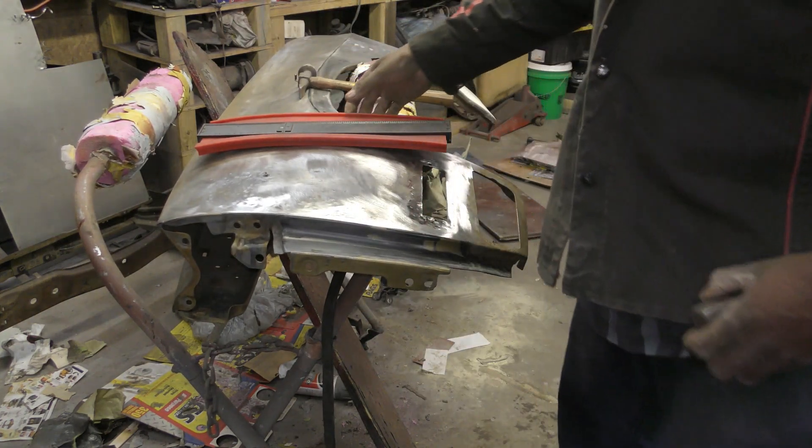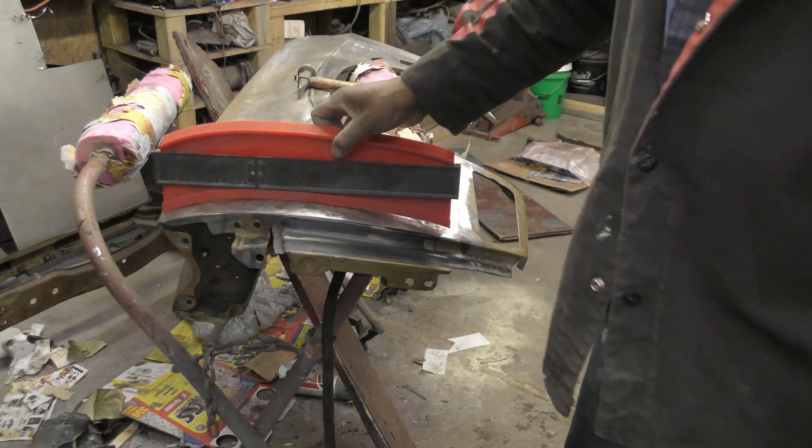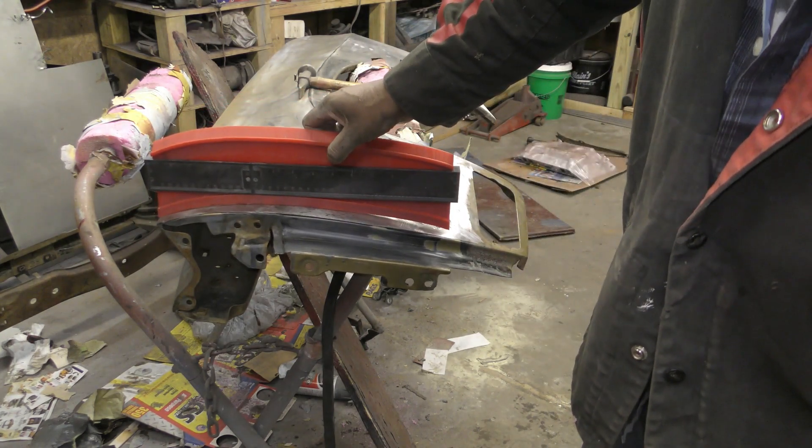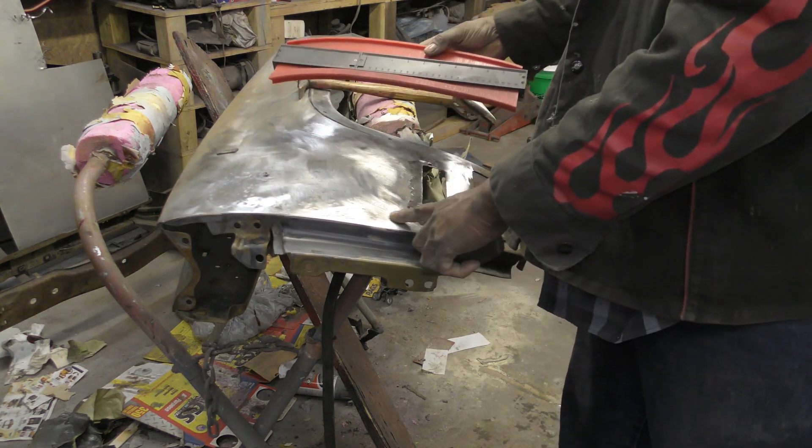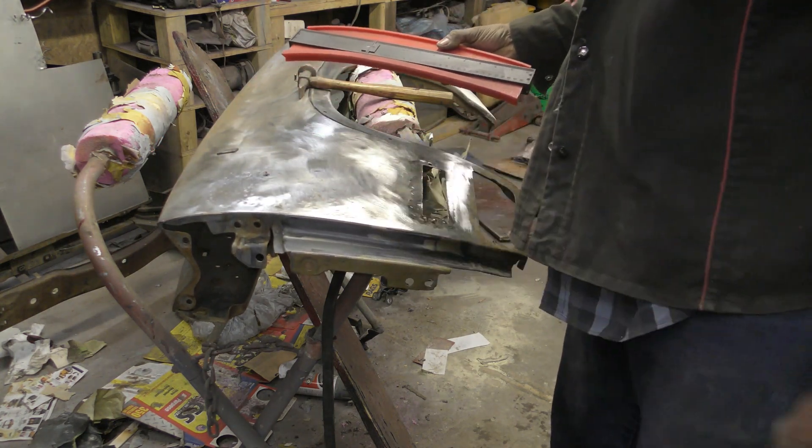This bottom is gonna have to - oh, that's close up there, but this bottom still needs a lot of hammering in here.